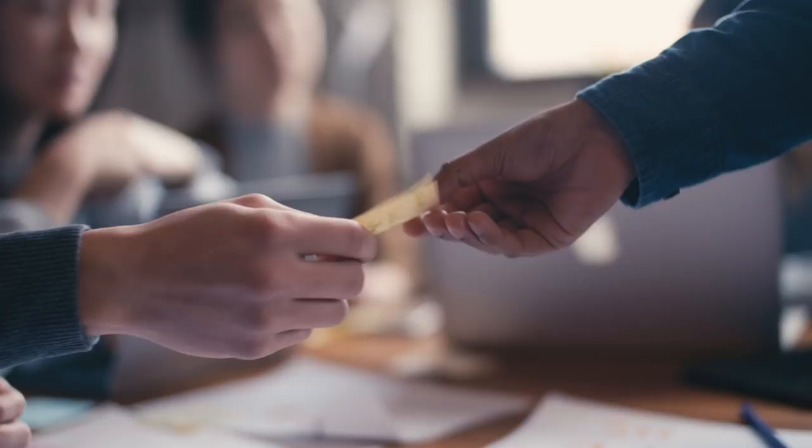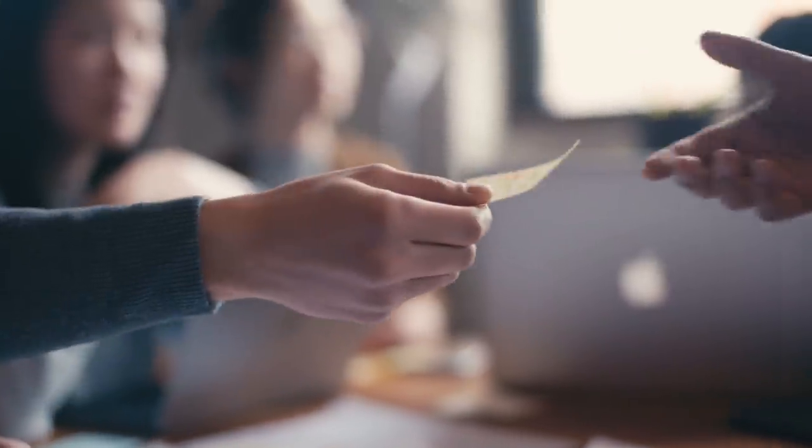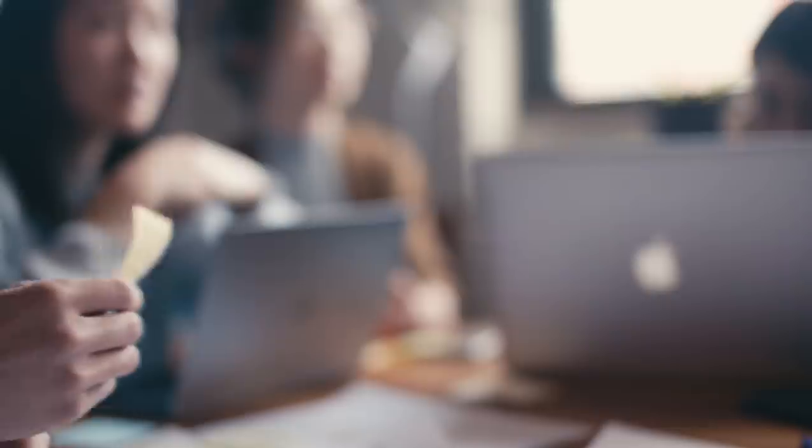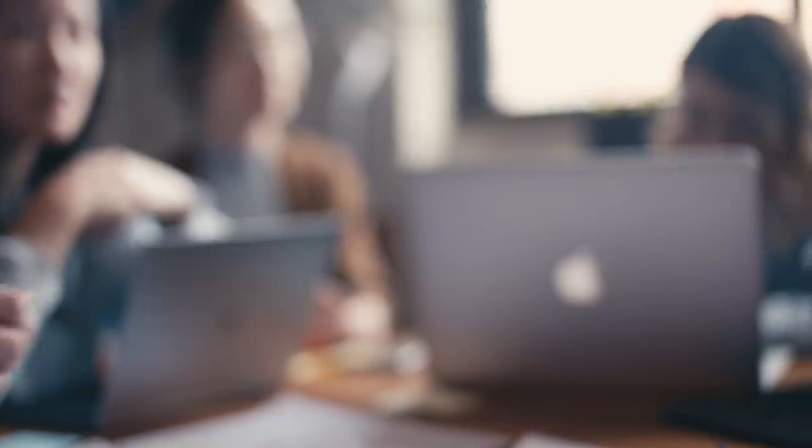Take this shot here where I needed to get a sticky note in focus being passed between two actors. I first got them to put their hands in frame so I knew where the focus was going to be, then called action — so when they brought their hands into frame, I knew the sticky note would be in focus. This matters because autofocus would be searching around the frame trying to find focus.